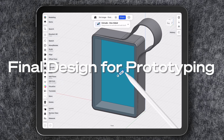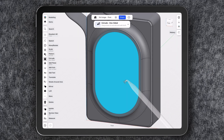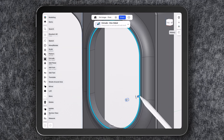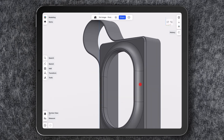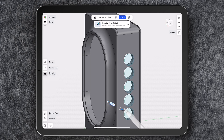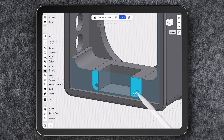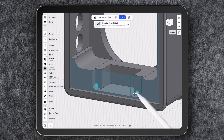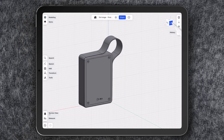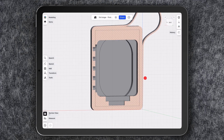Once I'm satisfied with the design, the next step is preparing it for prototyping with 3D printing. Prototype testing is a crucial part of the process, as it allows me to verify proportions and tolerances between the parts before sending them for manufacturing. It also ensures that the internal components fit perfectly and all the parts align correctly.